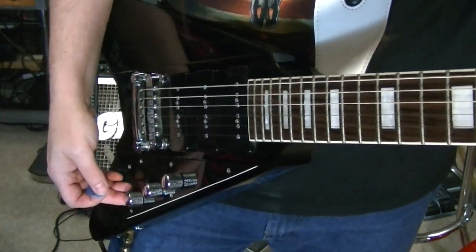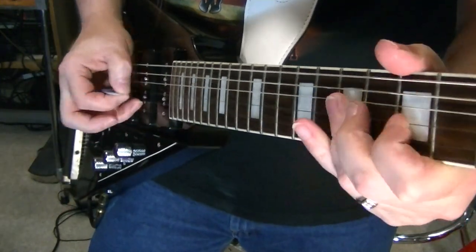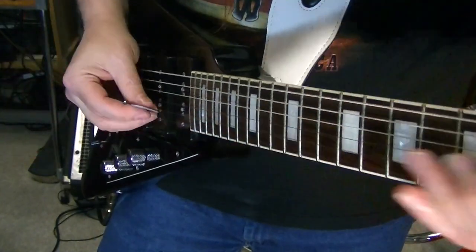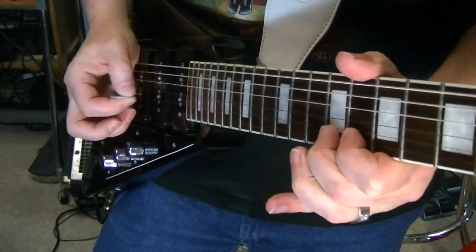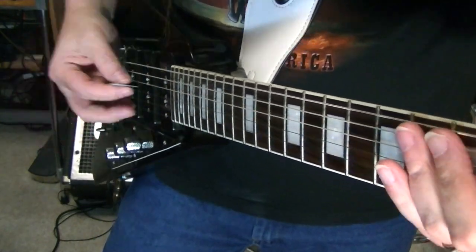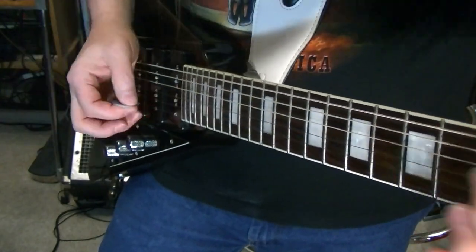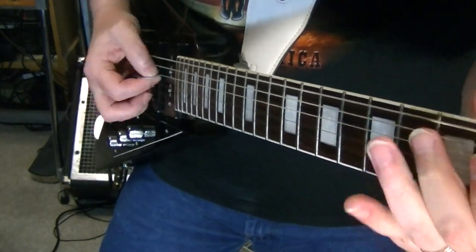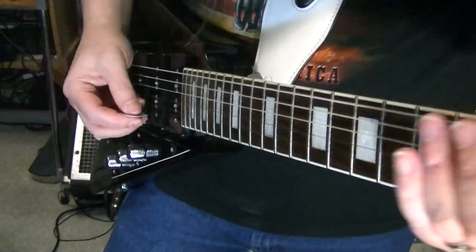Now when we roll off the bass contour all the way — position one. Now position two will sound like a Strat. Three is just the middle. Four — another Strat sound. Huge difference, kids. And five.